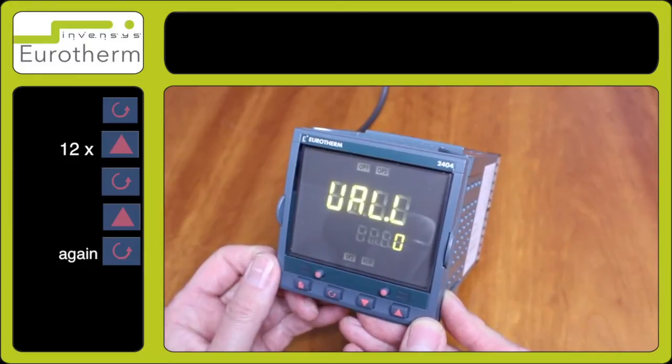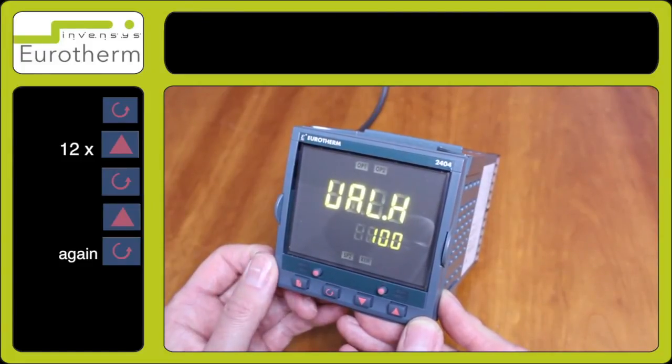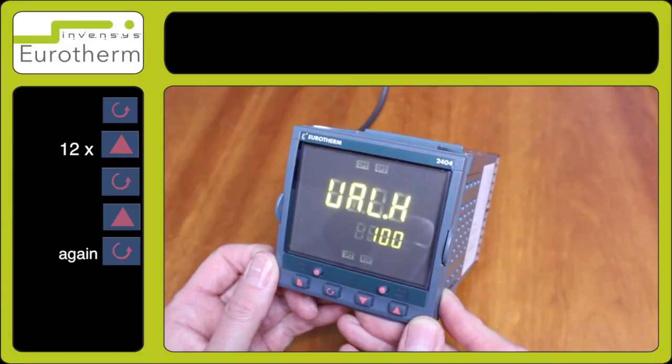Press the scroll key and here you have ual dot l. This is the low range which represents the 4 milliamp input — in this case we've set it for zero. Press the scroll key for ual dot h, which is your high range. In this case we have set this for 100, which represents the 20 milliamp input.